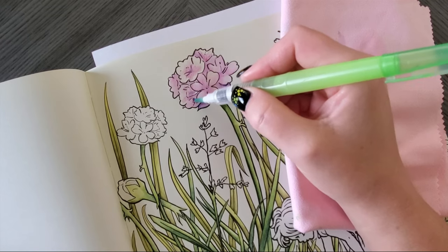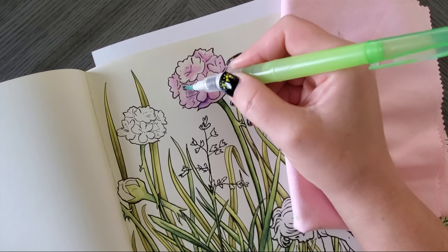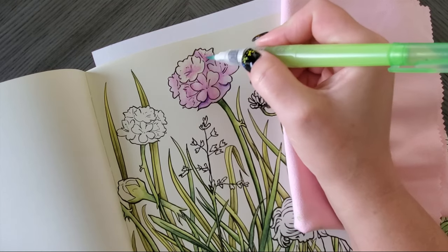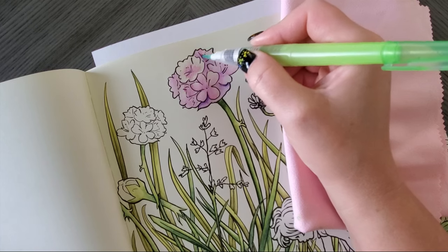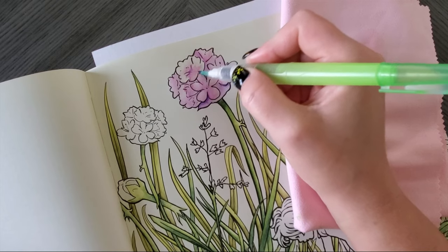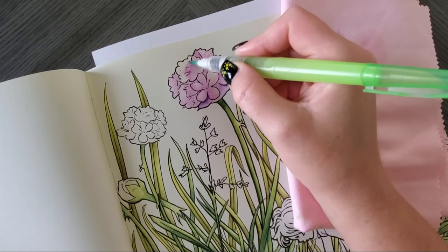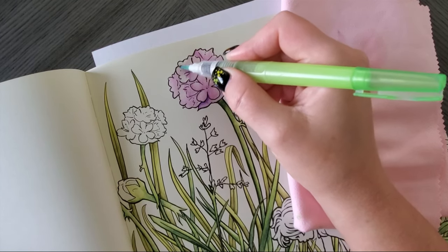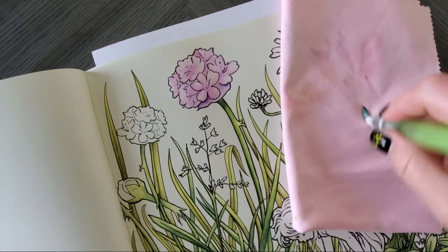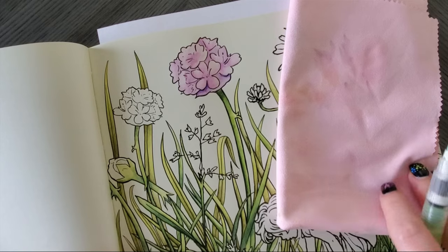I might add some gel pen accents at the end with my Arteza white gel pen to stick to my A's. Just bring that down and fill in some white space. See how it creates its own little natural gradient where there's no concentrated color. It's pretty and fluffy.